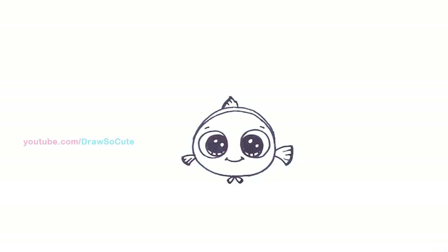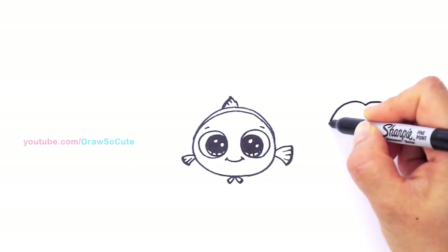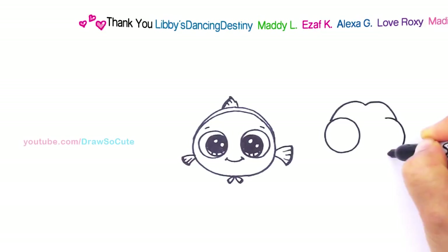Now let's draw our cute little baby Dory. With baby Dory we're going to first start by drawing the top of her head. Imagine you're kind of drawing like a heart — I'm going to start right here and draw a curve that goes up, then do the same thing on the other side. From here we're going to draw these two big circles. I'm going to draw a huge circle, and notice how it kind of comes out a little bit. Do the same thing on the other side — pop it out a little bit — and draw a circle.